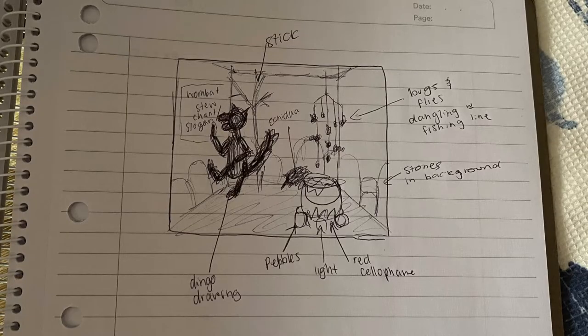We began by creating a rough sketch of the scene we wanted to create. At this point we didn't know how we wanted to incorporate the electrical system or the pneumatics. Some things we changed in our final product were: we added more characters, changed the position of the dingo, added a compartment for the electrical system, and added a big sign at the top.